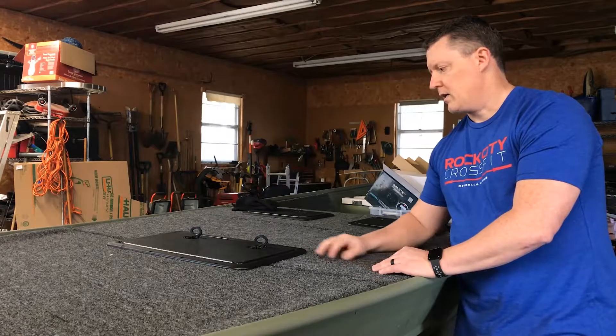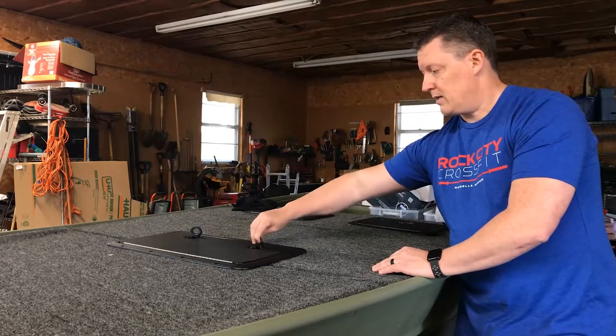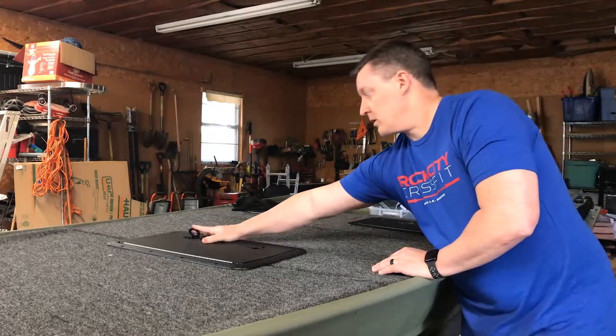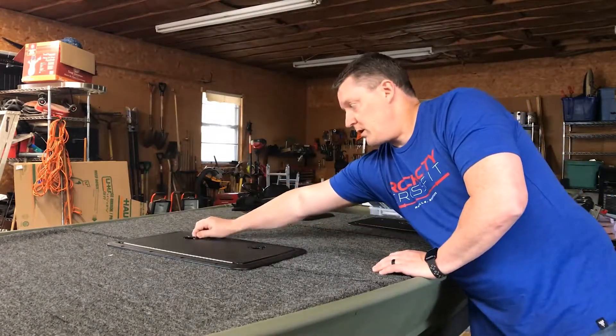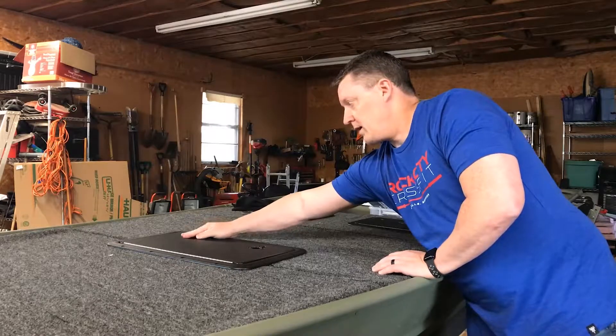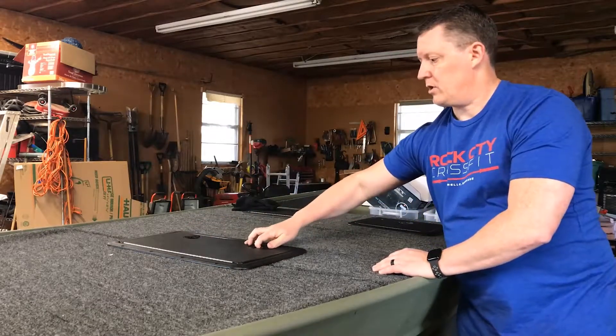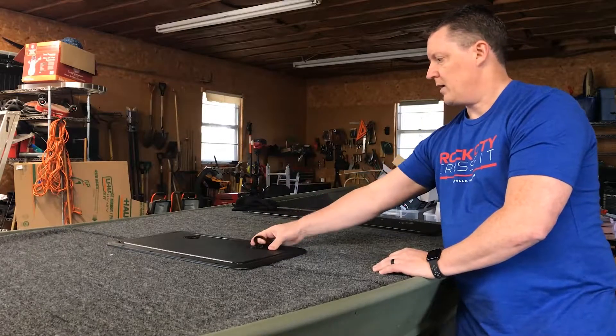One of the other questions he had was if it was watertight. The locks on it — there are two locks on this one, the smaller ones I just purchased only have one — but they're pretty snug. I'll show you a tighter shot so you can see how tightly they close. There's no play in that at all.